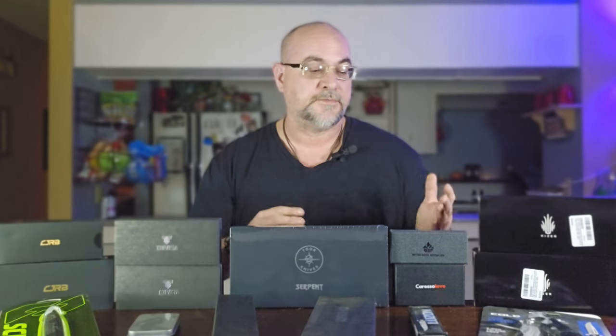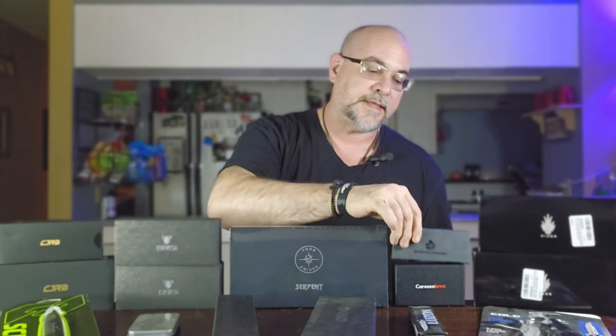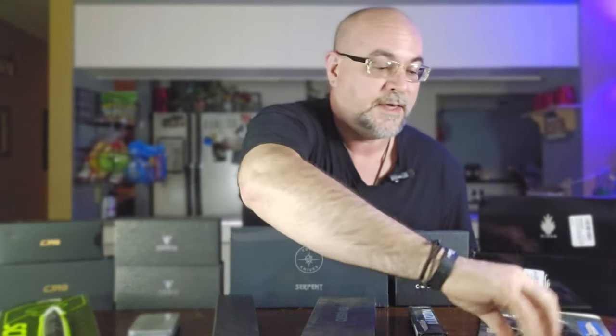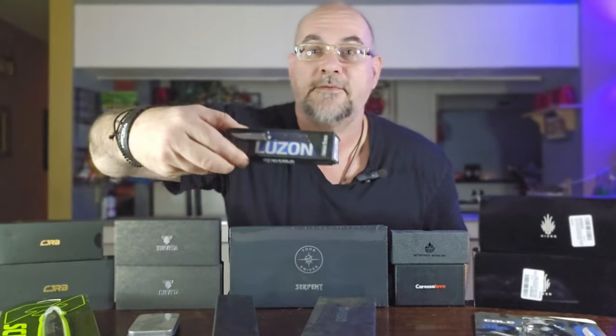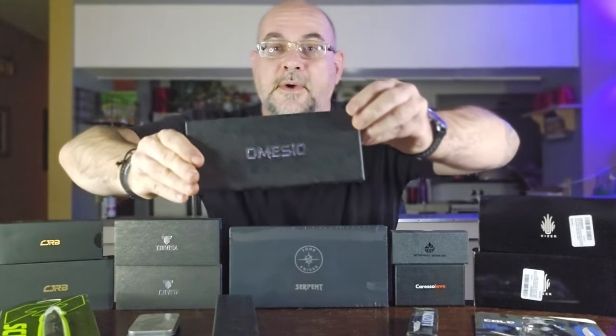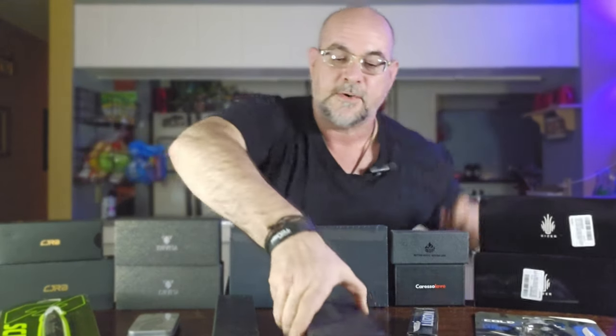I've got a ton of really cool knives here. I have some stuff that's new to the channel. I've got something from QSP that I should have already had in my collection — it's sort of a special edition — and I can't wait to open that one. I've got a Cold Steel Luzon; actually I've got two — the large and the smaller version as well. I've also got a little fixed blade from Omizio that I've seen on Instagram a few times and really wanted to check out.